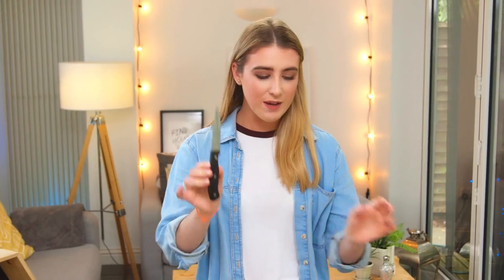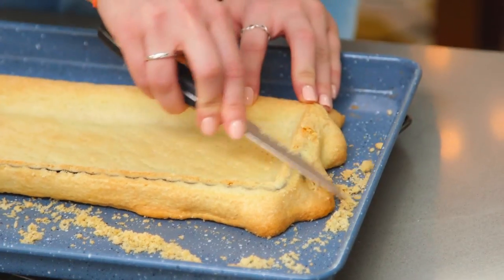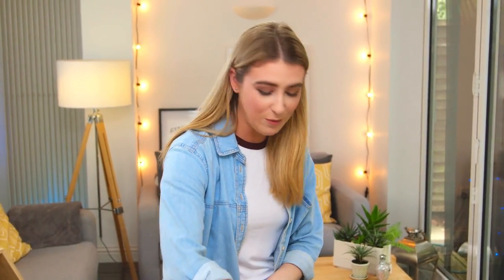My pastry has cooled. I'm now going to take a sharp knife and shave off the excess pastry. Part of the fun of baking is you get to eat the scrap bits along the way — there's something about pastry fresh from the oven that is so delicious.